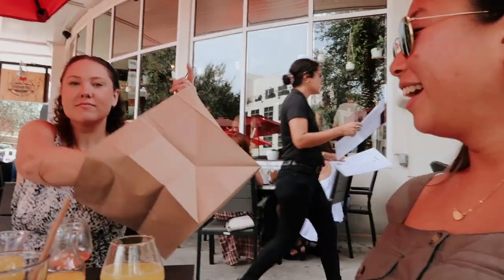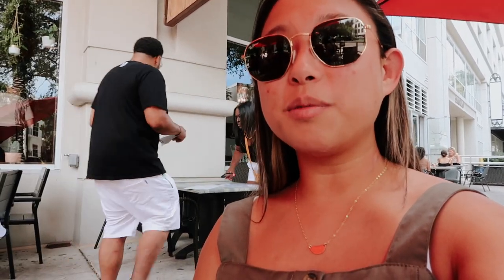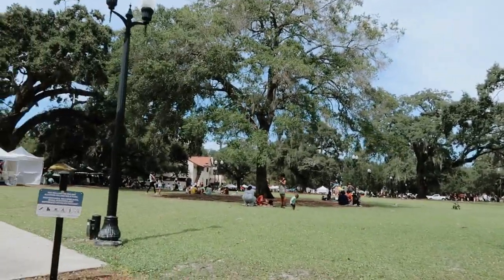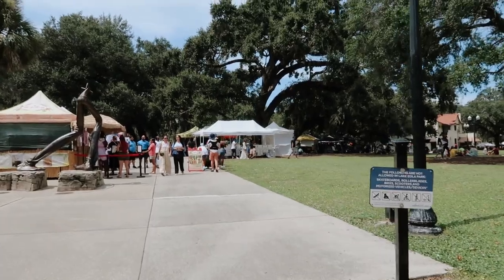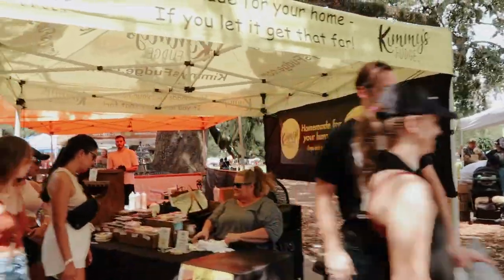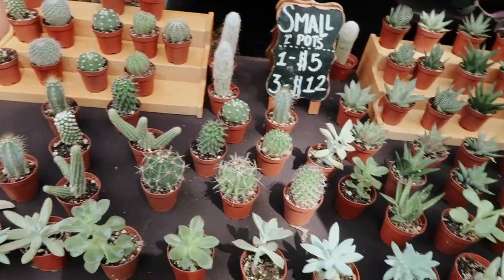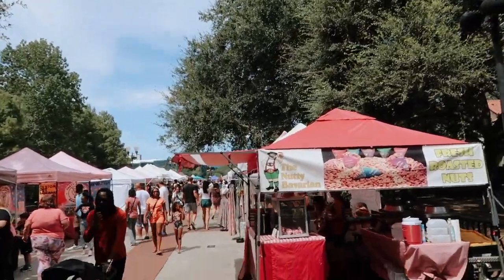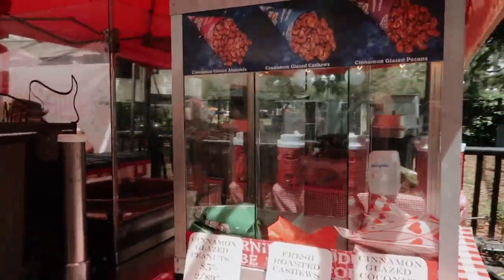Look at my big bag - it's huge! We split a bottle of champagne and now we're gonna check out the farmer's market. Made it to the farmer's market - this looks like a Lake Eola event with all the tents and stuff. Turns out it happens every Sunday - cool!